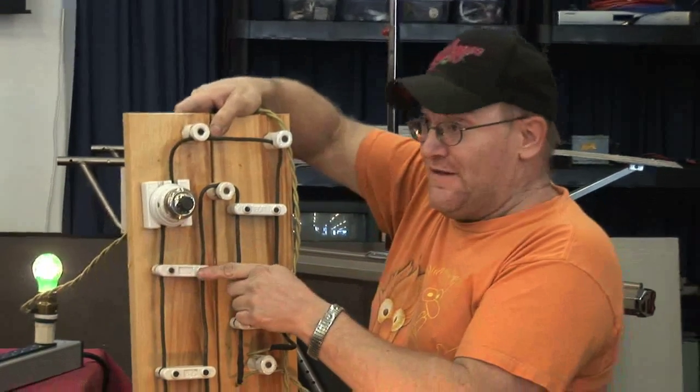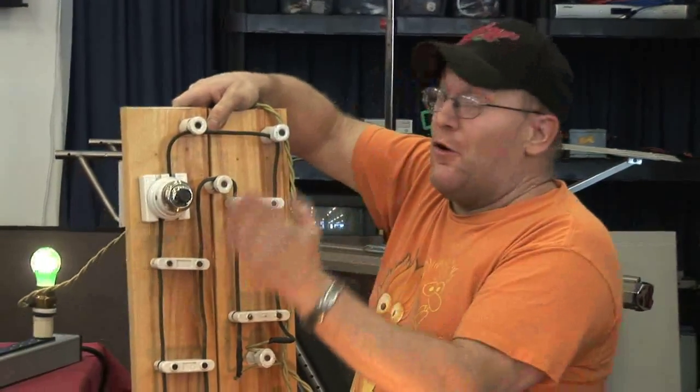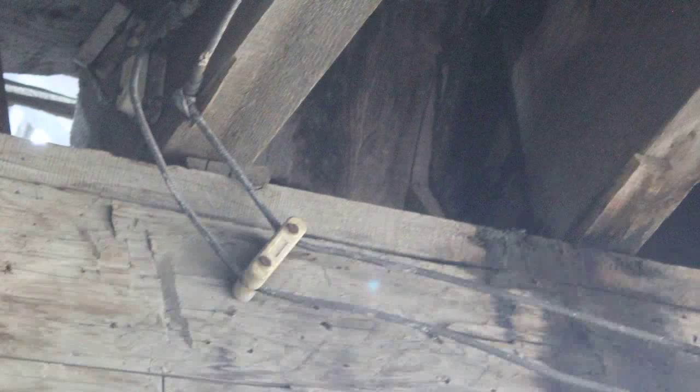There's a good reason for that. With surface wiring, it can be a half inch off the surface, because the wiring is all out where you can see it. There's no problem, because if any of the wires get bent up against the ceiling or whatever, you can see it and straighten it out.